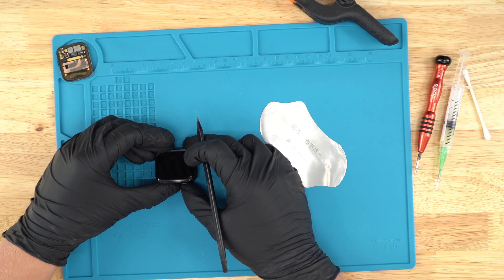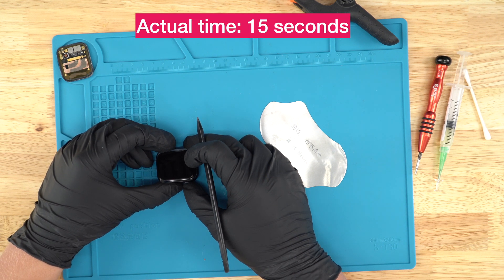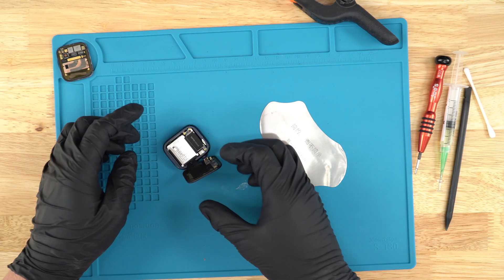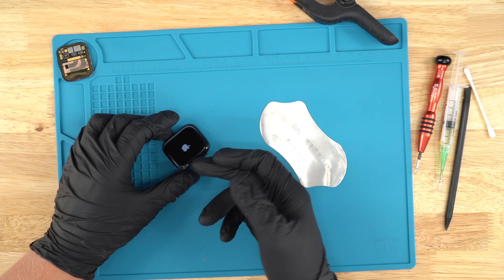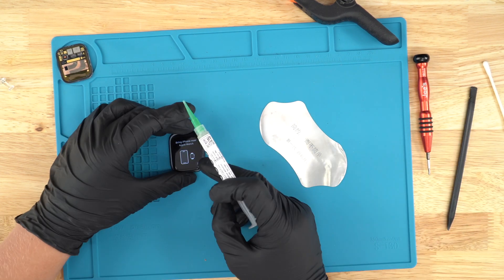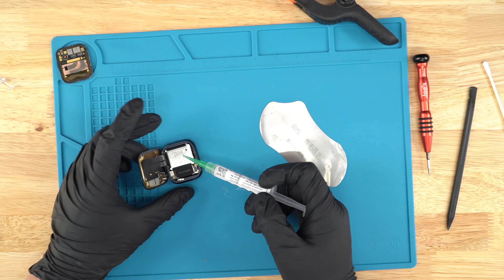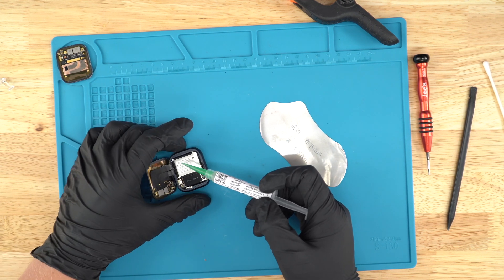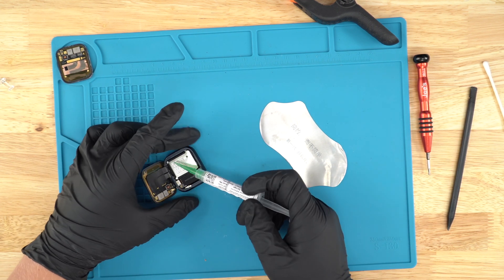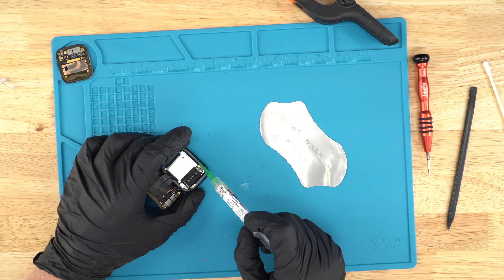Just double check that the screen actually works, so we're just going to try to turn it on. There we go. After you've tested that the screen actually turns on, you're going to grab your glue. Let's just quickly test the touch — as you can see, the touch works perfectly fine. Now we see that the screen works properly, so we're going to go ahead and place some glue all around right here where the screen kind of sits.